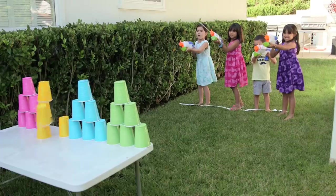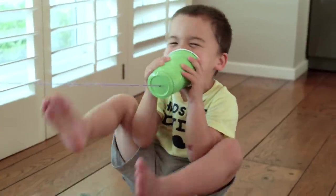Hey guys! Turns out plastic cups aren't just for frat parties. Here are five ways to reuse them and have some fun with your kids.